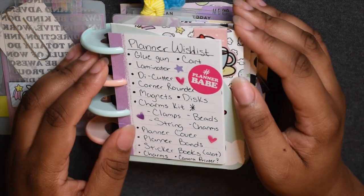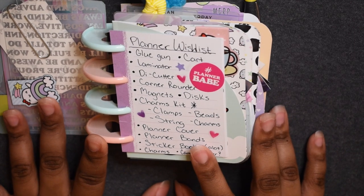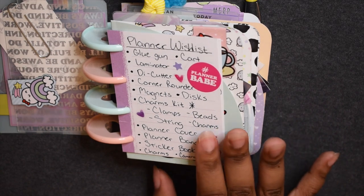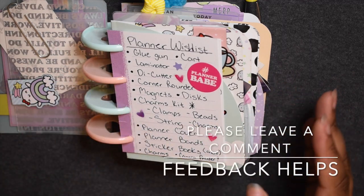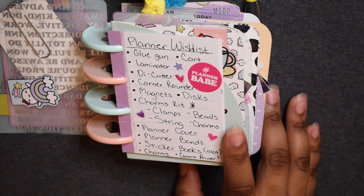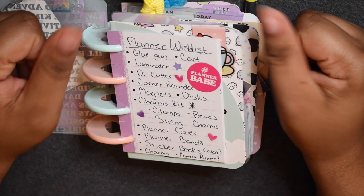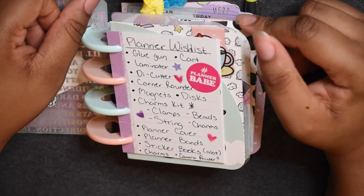So yeah, this is my wish list! In the comments below I want you guys to put what you think I could get to enhance the content or planning experience, or leave a review if you already have something I mentioned. I will be going shopping soon, hopefully when all this quarantine stuff is over. Like and subscribe for more content — thank you guys for watching and stay tuned, I'll see you later!